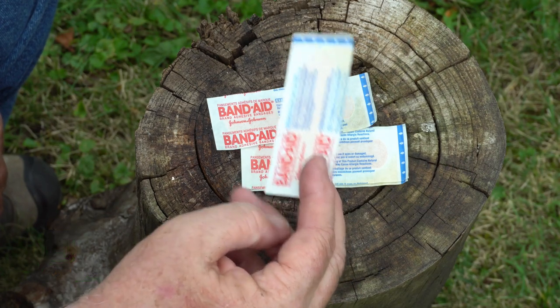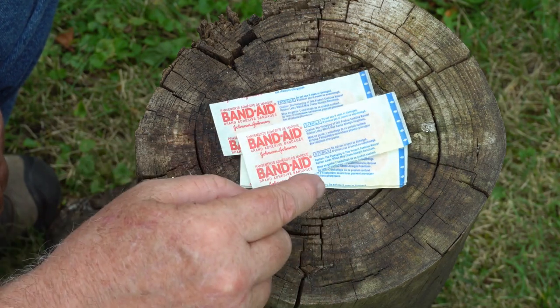They're general purpose bandages, but they are not an all-purpose, does everything bandage.